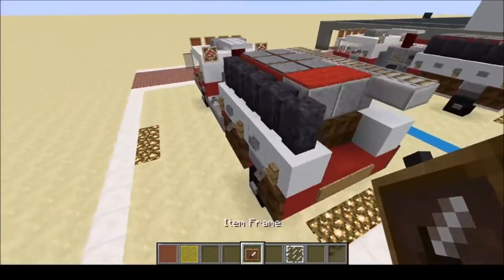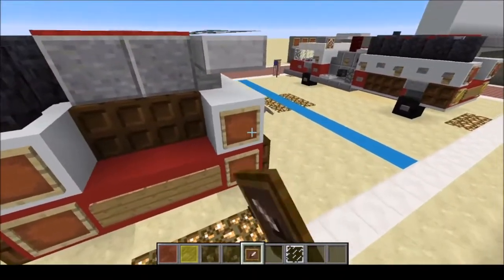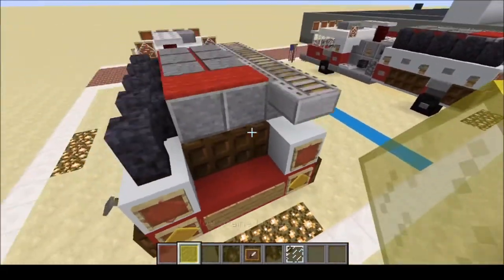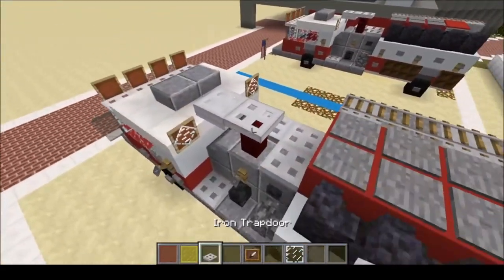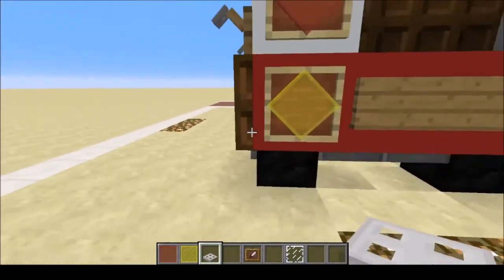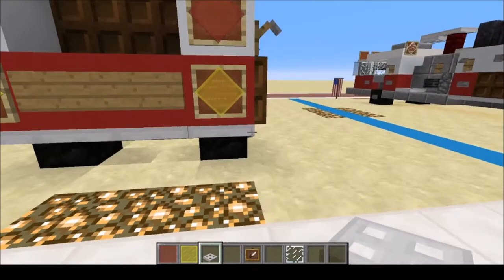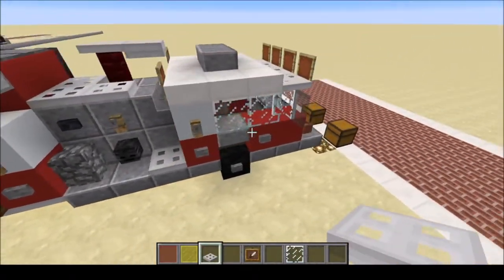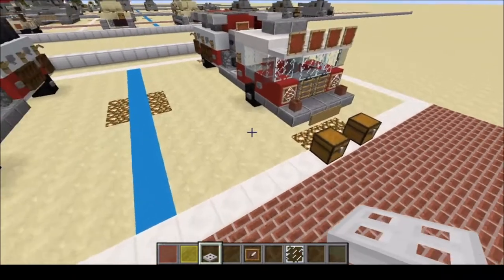On the back — four item frames. Red on top and yellow on the bottom. Grab your item frames one more time and add them all the way around on the bottom frame. There we go.